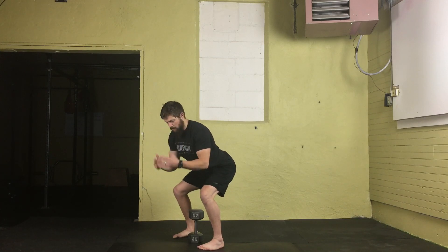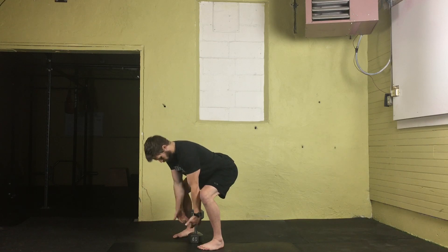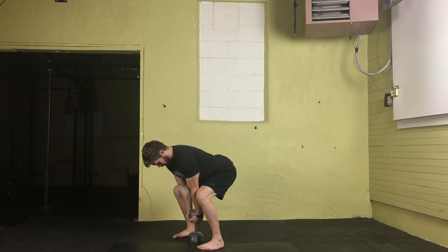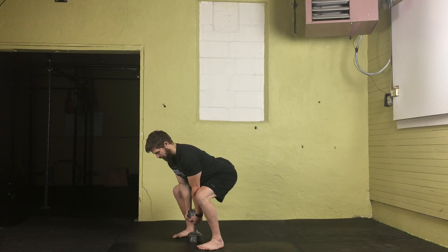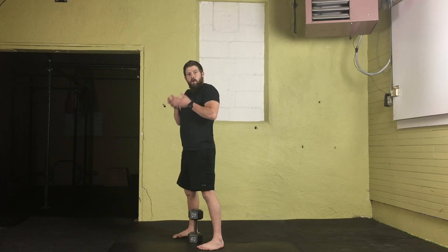Make those ninja turtle fingers that we made in the dumbbell deadlift video — wedge that dumbbell handle in between the center created by those wedges. Place the palms and pull them in tight towards that dumbbell, biceps forward. Take the slack out of the dumbbell and take a nice deep belly breath.